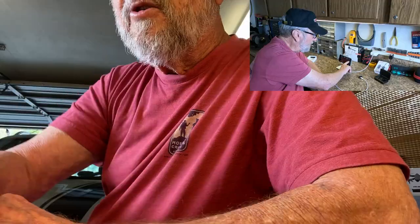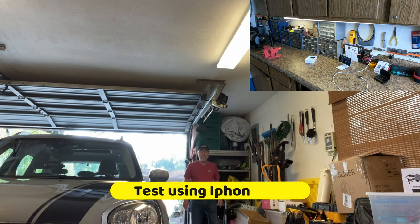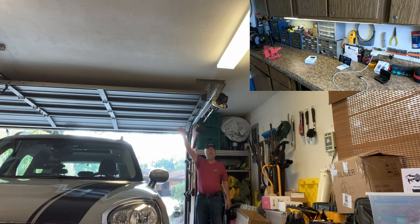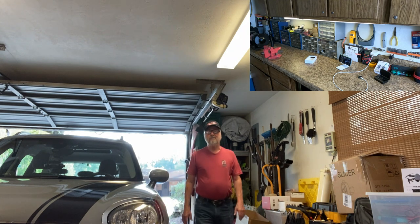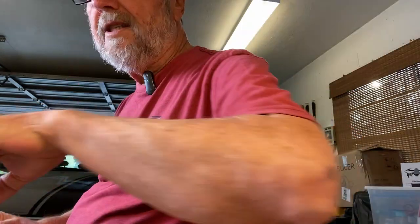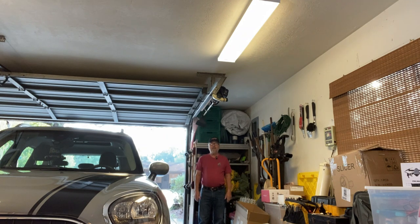I'm going to walk back to the same location I did before, turn around — I'm at the same distance. I'm talking at the same level so let's see how this sounds compared to using the microphone. On the driveway you can maybe barely hear me. As I come up, using the iPhone's internal mic, it gets louder the closer I get.